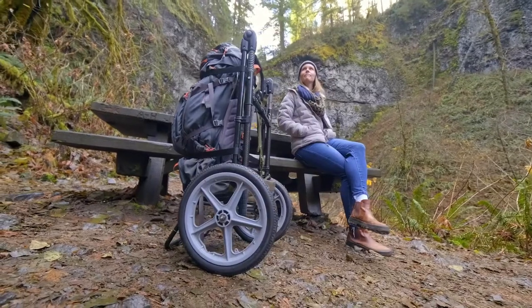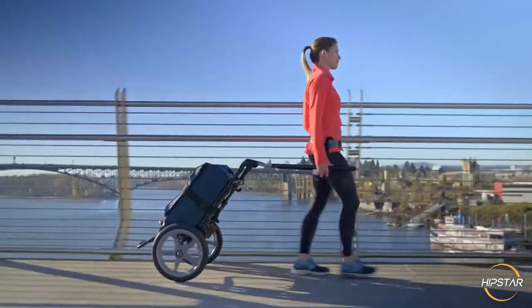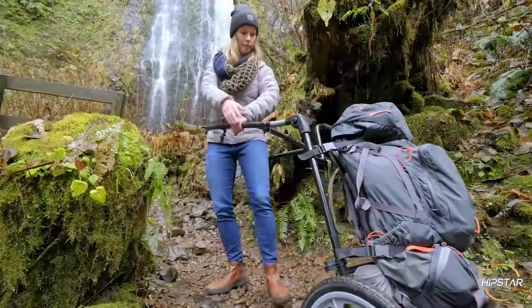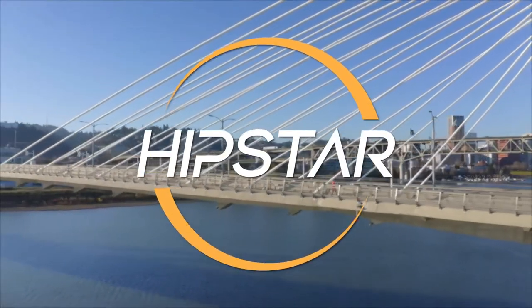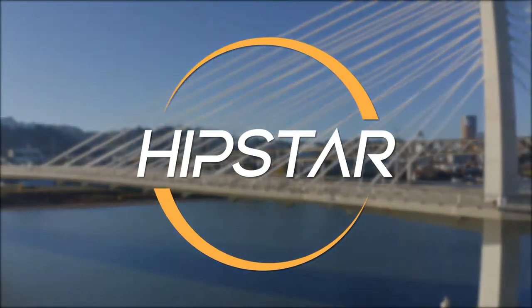We endeavor as humans to create products that will make our lives easier, work faster, and also avoid injuries. This product called the Hipster Hands Free Travel Cart helps you to carry more luggage without feeling any bad pain.